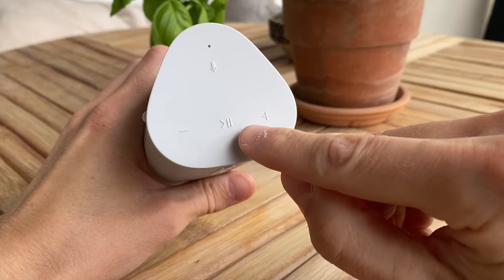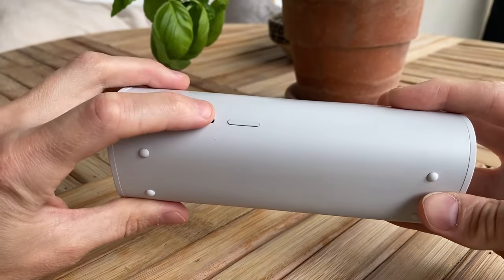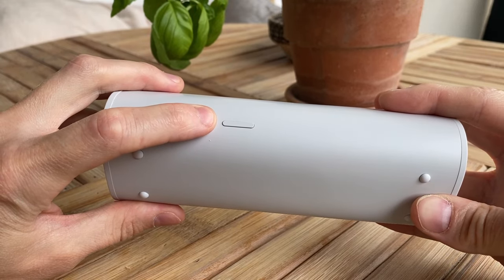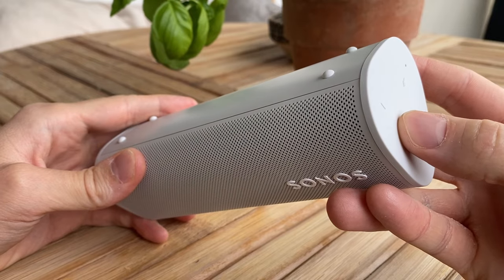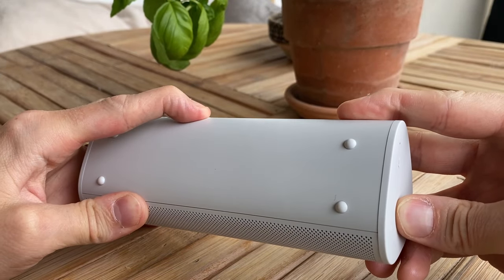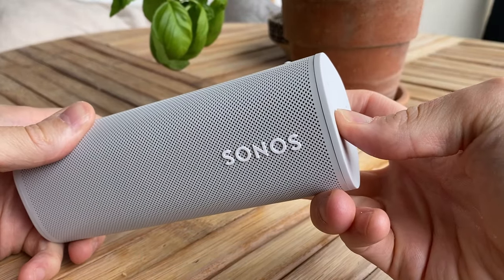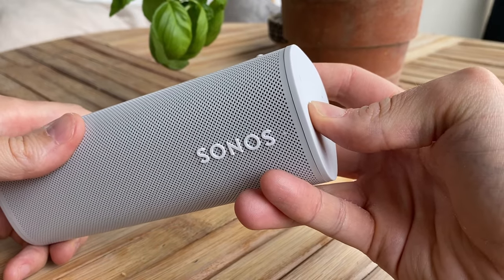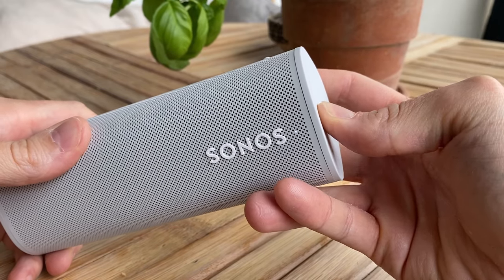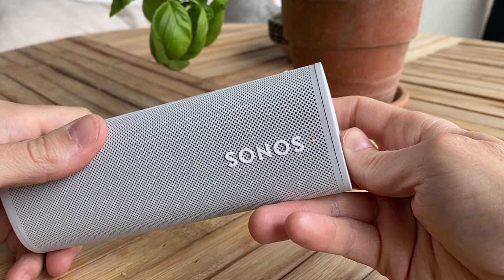Now, press and hold the play/pause button up the top at the same time as you press once on the power button. Keep holding the play/pause button until the blinking light on the front of the speaker changes color to orange and white, then let go of the button. Once the light changes color again, this time to green, the reset process is complete.